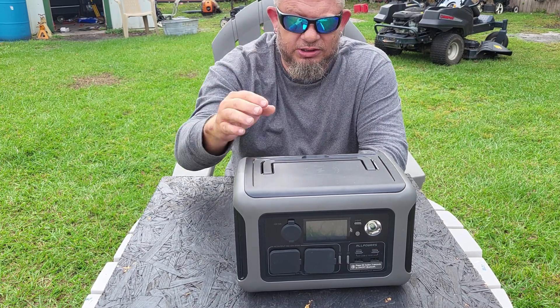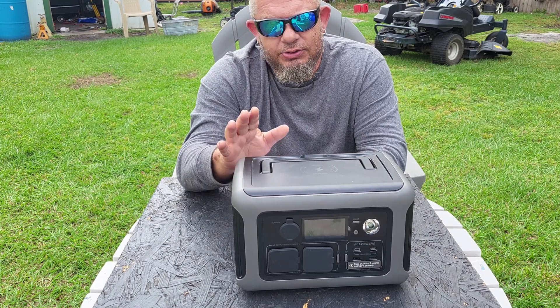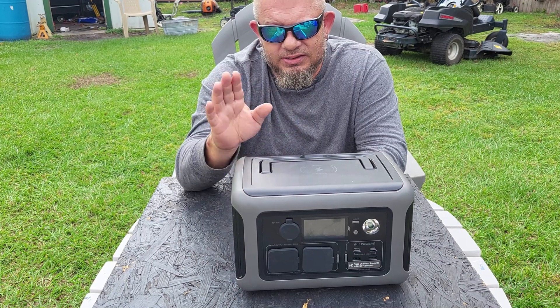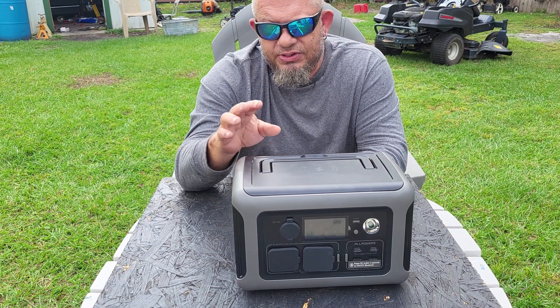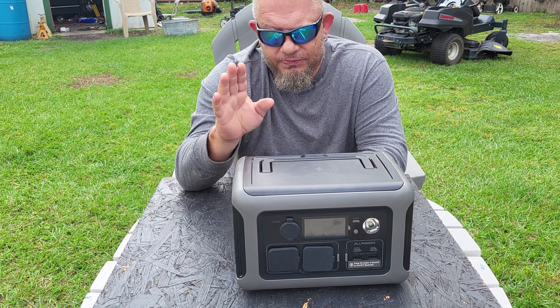This thing charges in about an hour — stop at McDonald's, and by the time you've had breakfast and gone through your emails, it's fully charged. That's a huge difference. The Jackery also takes 10 to 12 hours to charge on a solar panel.